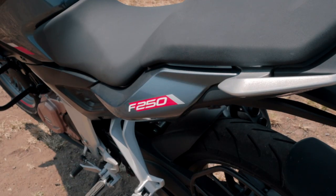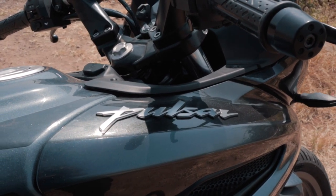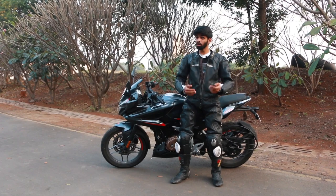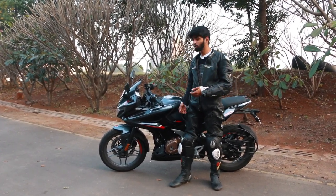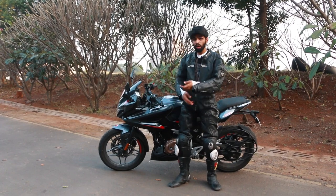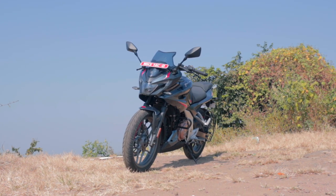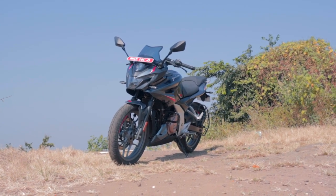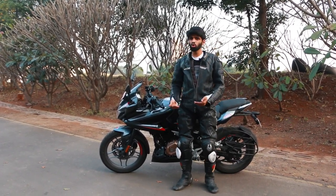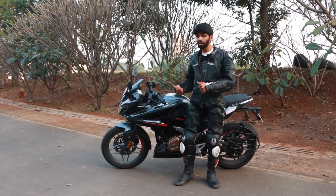It goes through 142 kmph indicated — quite impressive for a 250cc motorcycle. Moreover, the F250 is a lot more stable when it comes to high-speed stability, and the fairing lets you tuck yourself in and hit the top speed much more easily. The only gripe would be that the foot pegs are quite low, and once you go really hard on the gas, you will be scraping them off very soon.